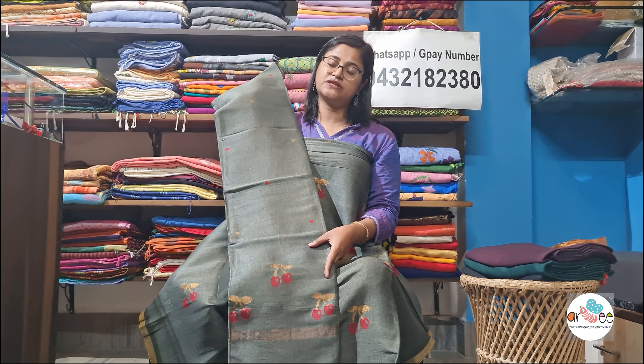This is a beautiful coffee color. With every color, you can see the red cherry and the zari leaf design — the combination has come out very nicely. This is the fourth color. Booking procedure is very easy — our WhatsApp number is 9432182380. To book, take a screenshot and send it to our WhatsApp number.